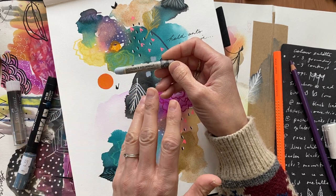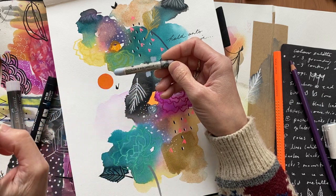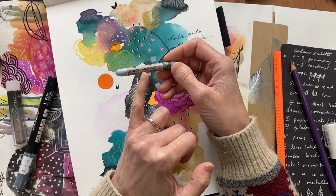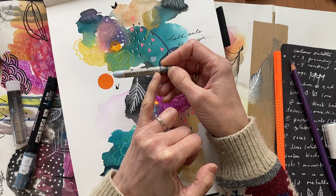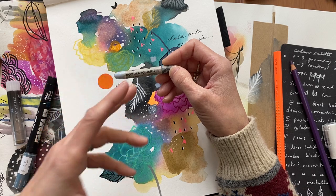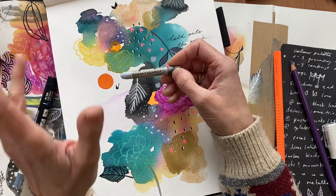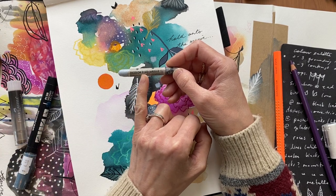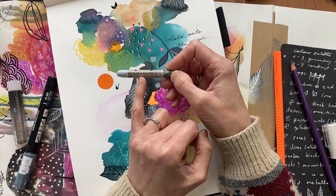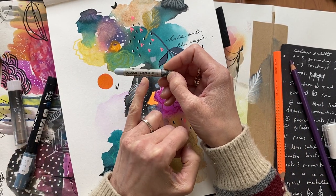This is Neocolor Caran d'Ache, a Swiss company that makes lots of different products. These crayons come in Neocolor 1s, which say 'wax' on them — the wax is non-water-soluble and they're incredible. When you add water to them they do not move. These, however, are Neocolor 2s. The Neocolor 2 crayons look alike but the number 2s say 'aquarelle' — water-soluble wax pastel — so they are water-soluble.